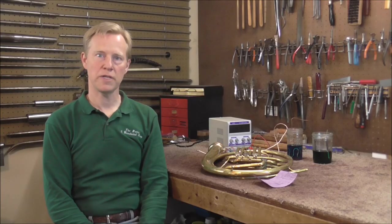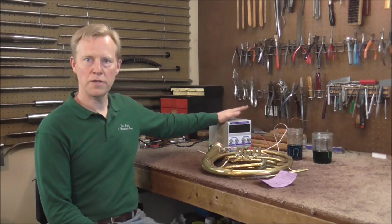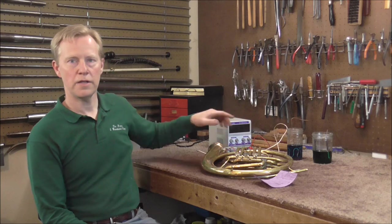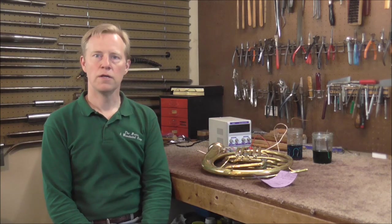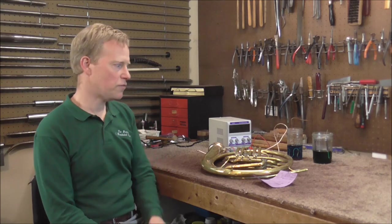It's actually been several days since I ended the video last time — I ran into some problems. The valve had a sandpaper-type finish on it. I did a little more research and figured out that I had been using too much electricity. When I lowered the electricity, the plating did not stick to the valves and it all came off, so I had to start over again. But I'm now at the point where I think I have it figured out.